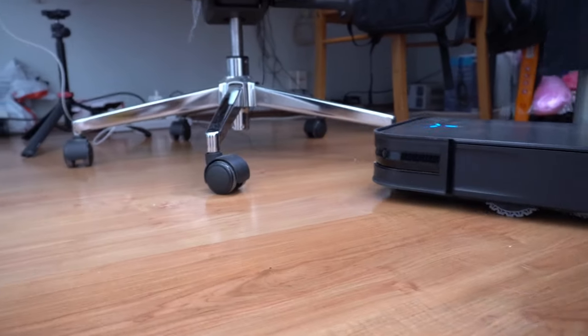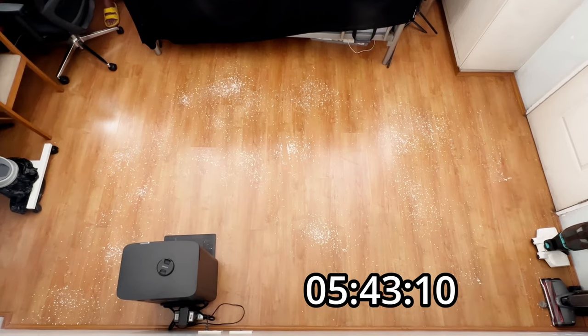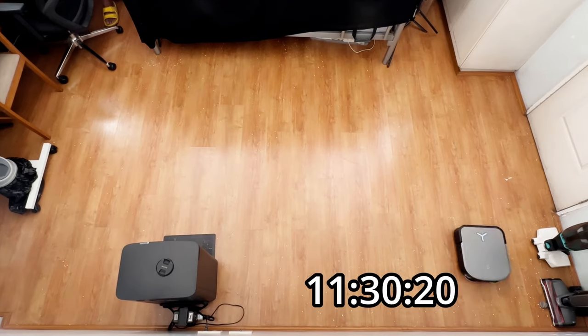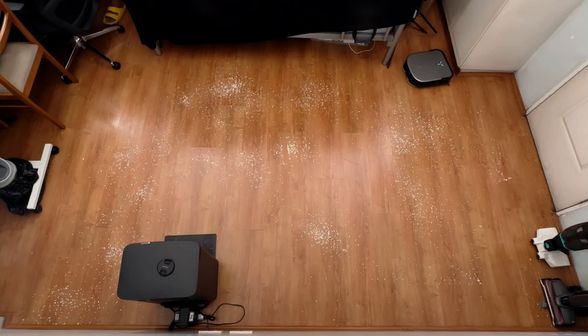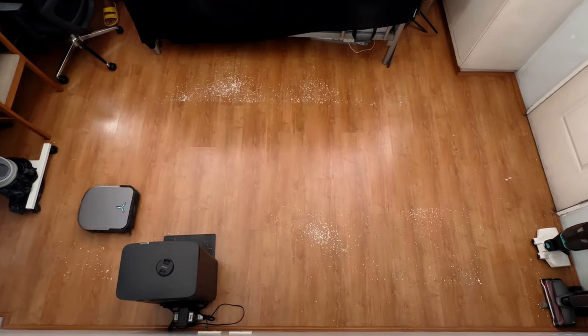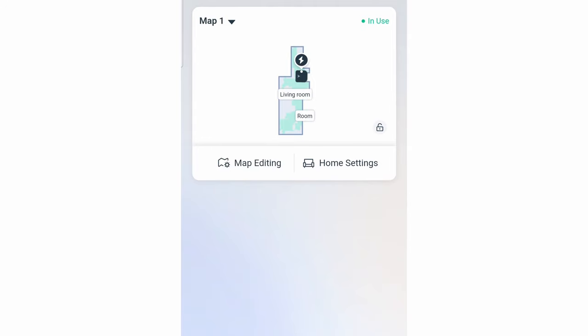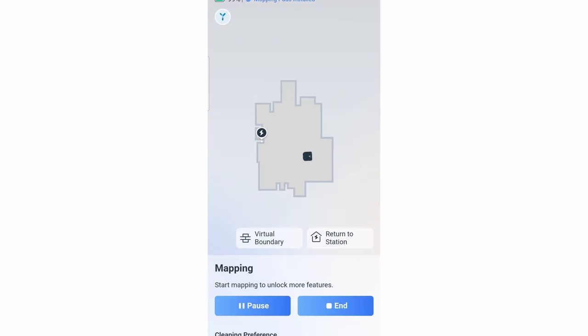The next thing I like is the navigational efficiency of this robot. It completed a two-pass run in a small room in less than 12 minutes, which is one of the fastest times I've tested. But that's only one part of the equation — unfortunately, debris pickup isn't as good as I'd hoped for a high-suction robot vacuum, with bits and pieces of debris not picked up by the robot. Another thing I like is the mapping run, which cuts map creation time since it leverages laser scanning ability to detect walls without going near them.